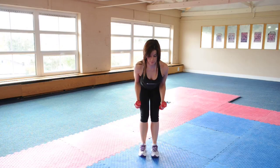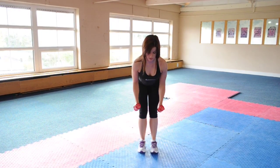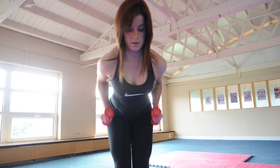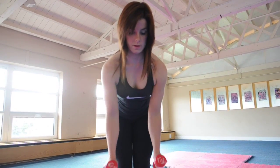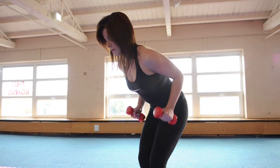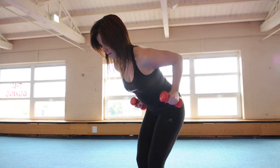The second exercise: standing rear row. Stand with feet shoulder-width apart with a slight bend in your hips and knees, maintaining a straight back. Hold the weights down in front of the body, keeping a slight bend in the elbows. Row both elbows up tight next to your side, pulling your shoulders back. Release and lower the weights down before repeating. Repeat 12 times.